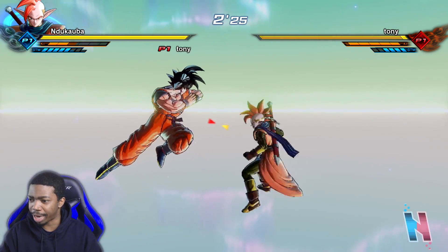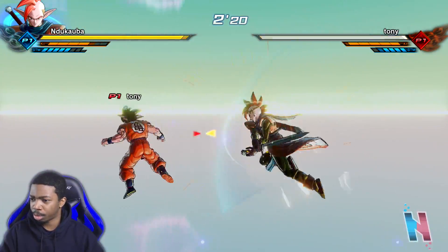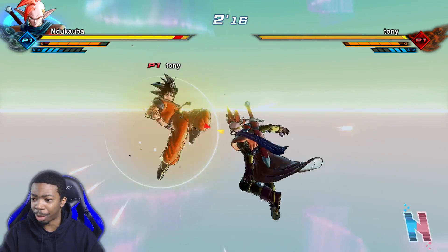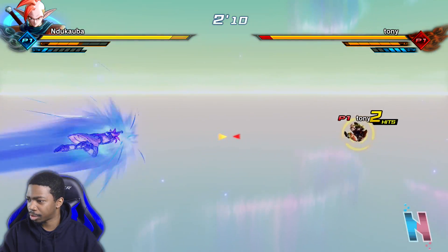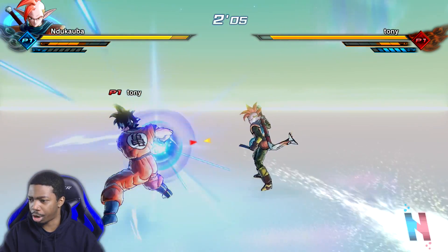They're just going to freaking backswing — I guess not. This is kind of weird, though, because I do usually play Xenoverse 2 on Switch with my Pro Controller. Oh, he doesn't want to try anymore.